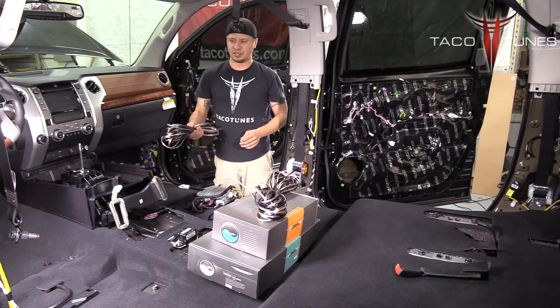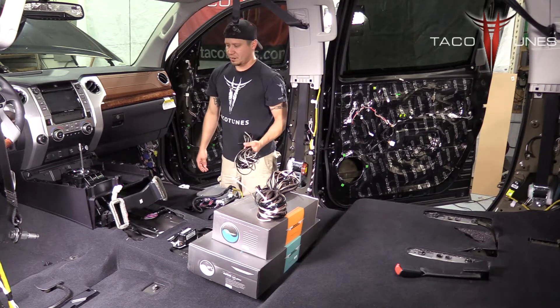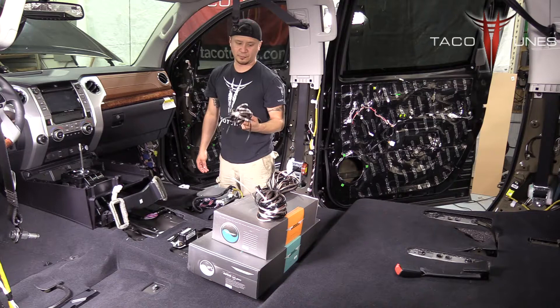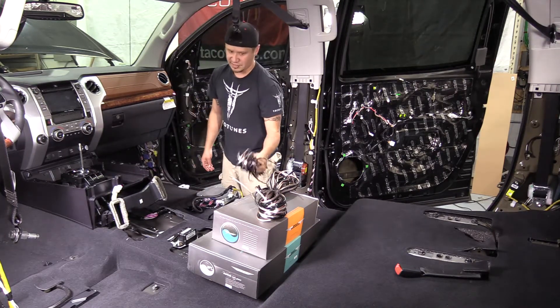Your kit will come with 100 feet of wire — 50 black, 50 silver. We do the black on the passenger side and the silver on the driver's side.